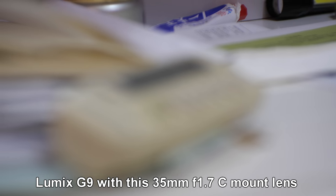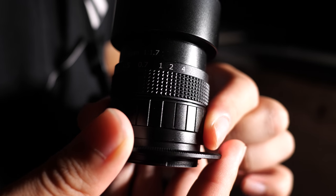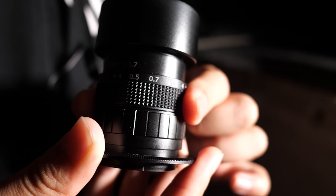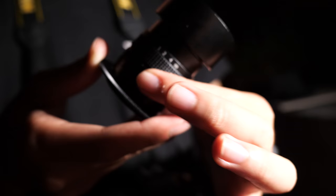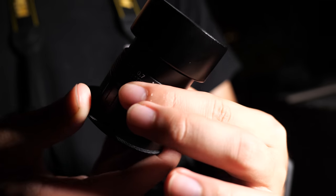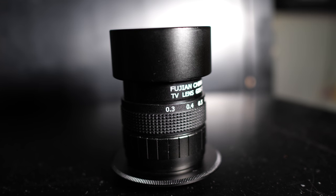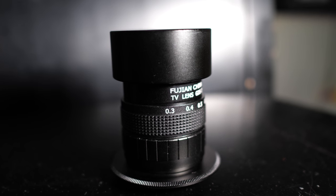It's fully manual. It has a very smooth aperture ring and also a focus ring that is relatively smooth. But when you focus toward infinity there is some stiffness. I just bought this, so I assume it might loosen up with more use. It says 'Fujian, China' — I don't think that's the brand name, it's just a province in China where it's made.